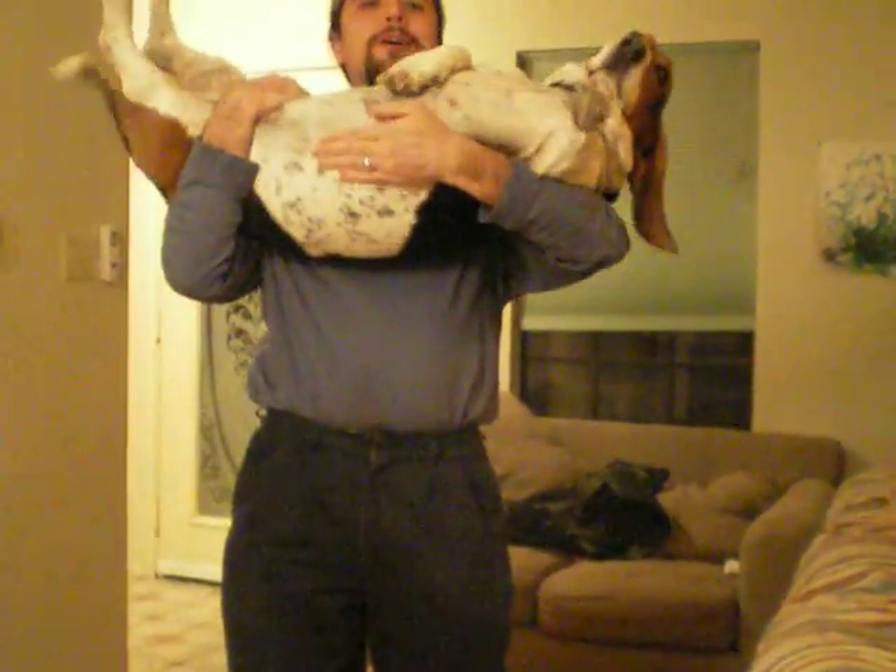Oh, Bertha! Oh, what a dog! Oh, what a good girl! Smile for YouTube, good dog!